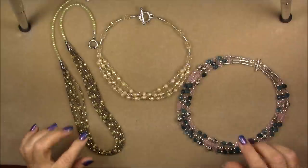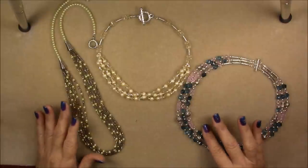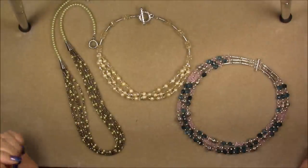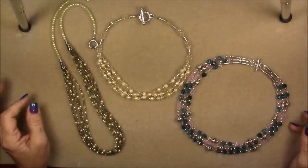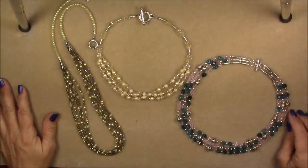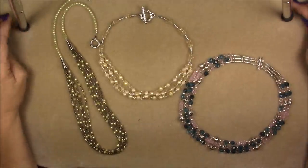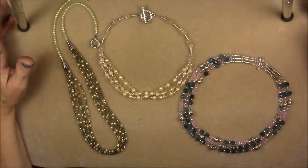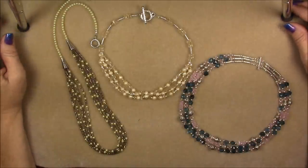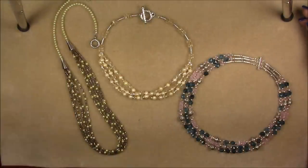Hi, this is Gina. Today I'm going to show you how to make three different types of multiple strand necklaces using three different methods. I promised when I started this channel that I would do some stringing tutorials. I've done some with bead boxes, but I'm limited to whatever beads are included, so I decided to do a couple using my own things.